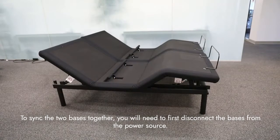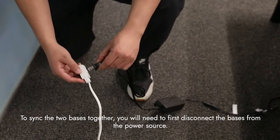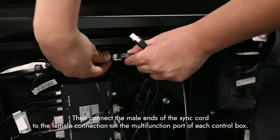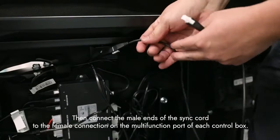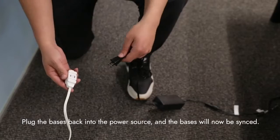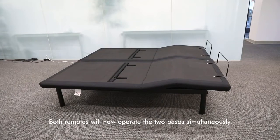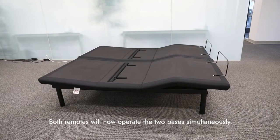To sync the two bases, you will need to first disconnect the bases from their power source. Then connect the male ends of the sync cord to the female connection from the multifunction port of each control box. Plug the bases back into the power source, and the bases will now be synced. Both remotes will now operate the two bases simultaneously.